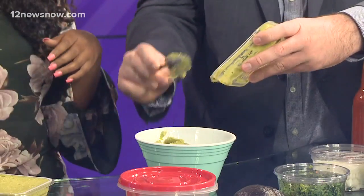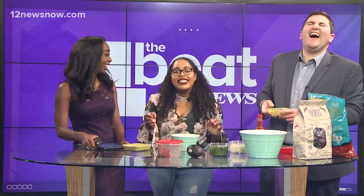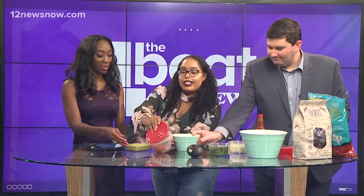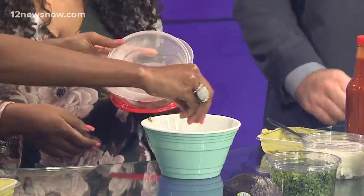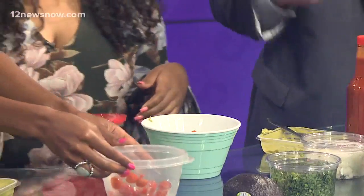We've got the guac in the bowl — it's going to look a little nicer here. Now you want to go ahead and add your diced tomatoes, which we already have some here, just to give it some extra flavor and color. I've never had avocado, guacamole, any of this stuff.